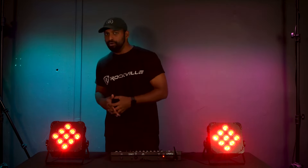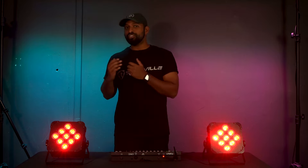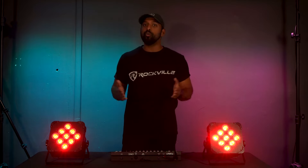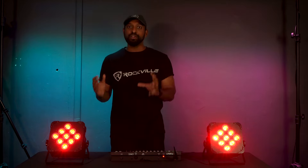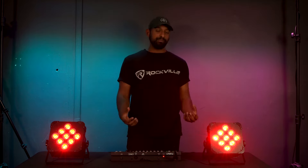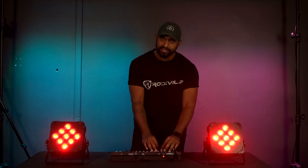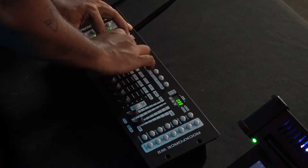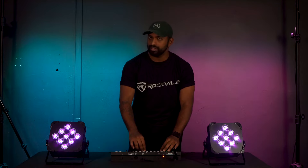A quick note: your light might have different DMX channel modes. On this light it has a 6 channel DMX mode and a 10 channel DMX mode. Depending on what DMX channel mode you set it to will affect what faders control what on your lights, so always check the owner's manual. In 6 channel DMX mode on the Best PAR 60s it's very basic — each fader from 1 through 6 controls one of the different colors: fader 1 is red, 2 is green, 3 is blue, 4 is white, 5 is amber, and 6 is ultraviolet.